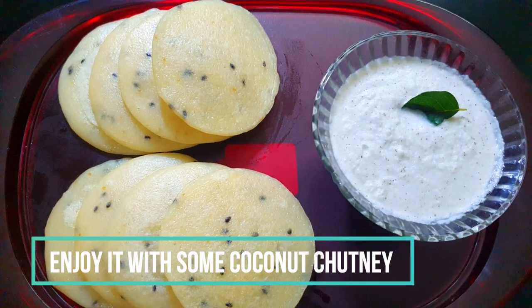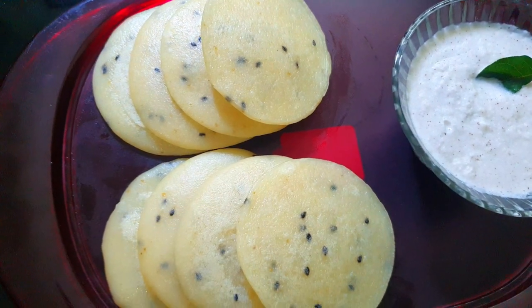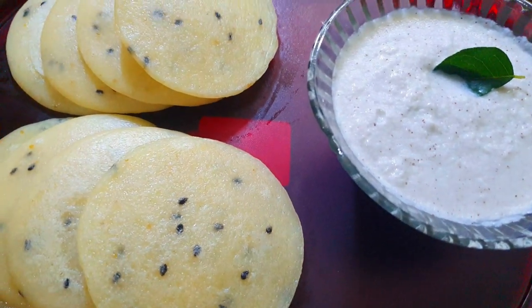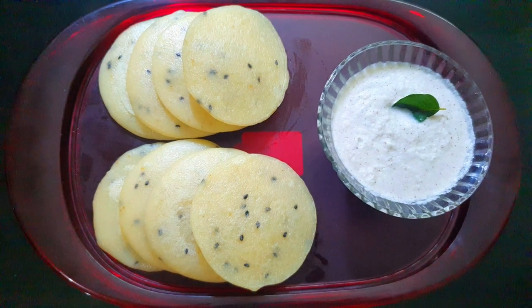I've served it with some coconut chutney — not only because it's my favorite but also because this appam goes really well with it. I hope you enjoyed this video and subscribed to my channel. Please give this video a thumbs up and we'll meet in our next video. Bye!